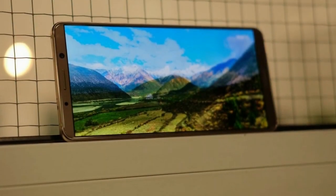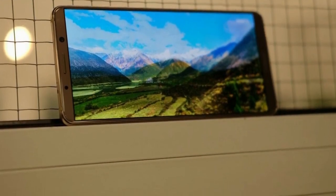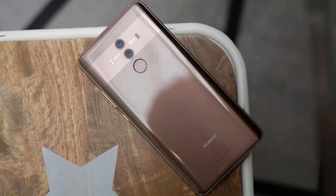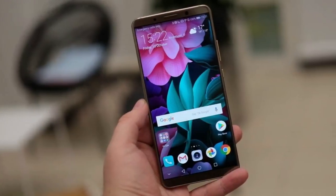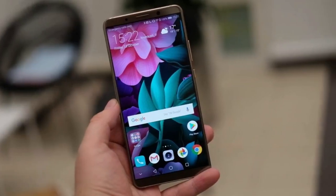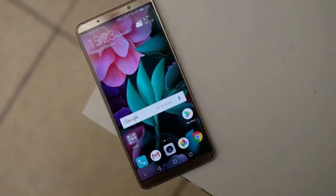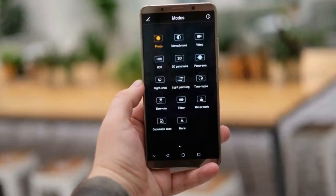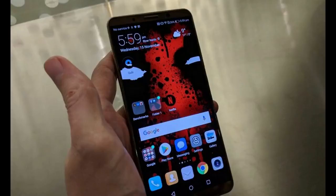Huawei Mate 10 Pro design. The Huawei Mate 10 Pro has a close to identical design to the regular Mate 10, which is no bad thing. The design takes the same mixed metal and glass approach as the Galaxy Note 8 or iPhone X. The slightly curved glass back, coupled with the sturdy metal sides and near bezel-less front, makes the Pro one of the prettiest phones on the market. The slim bezel also means the Pro doesn't feel terribly unwieldy, despite packing a 6-inch screen.